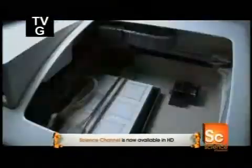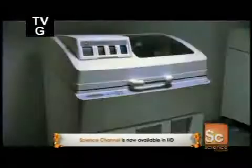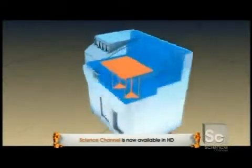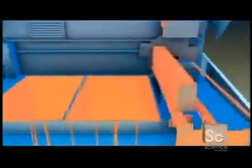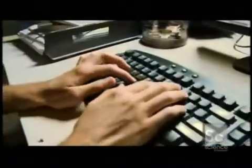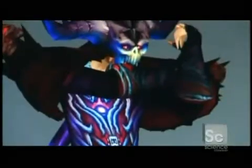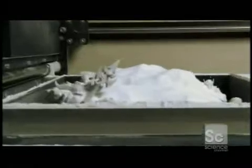This is the Z-Core Spectrum 510. It's a 3D printer. Although this machine looks like an ordinary photocopier, it prints objects in three dimensions. Simply upload a digital picture into the machine, and it creates a solid object up to a cubic foot in size.